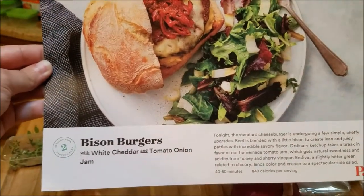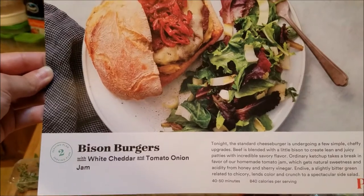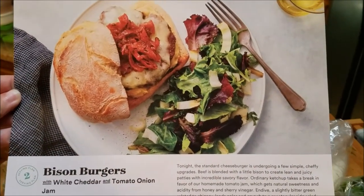Hey guys, today we're making another plated dish. Today's dish is a bison burger with white cheddar and tomato onion jam. Here's what it's supposed to look like.